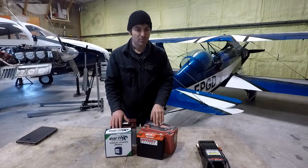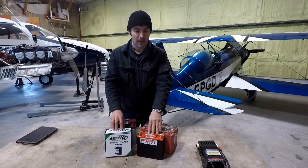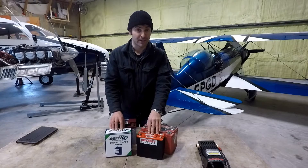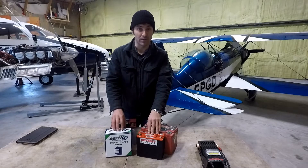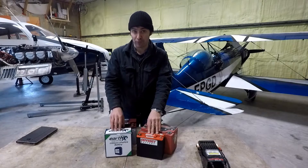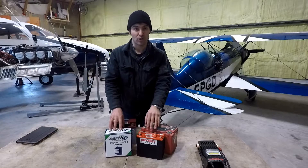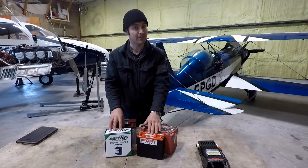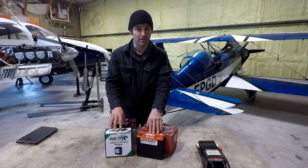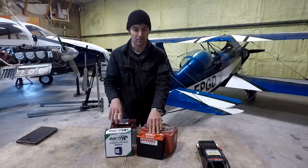Some of the differences between them: this is an AGM battery — absorbent glass mat — while the Earth-X is a lithium battery. There's a significant weight difference: about 15.5 pounds for the PC680 versus 4.1 pounds for the Earth-X. Cold cranking amps are rated 170 for the PC680 versus 320 for the Earth-X — that's the big difference. They also rate a pulse hot cranking amps figure: 520 for the Odyssey and 680 for the Earth-X. That's why I've selected this battery, hoping it's going to give me a better start on the aircraft.